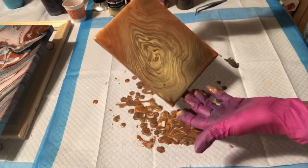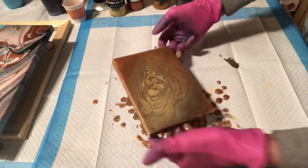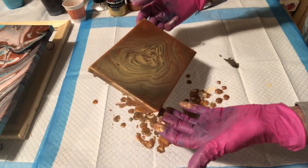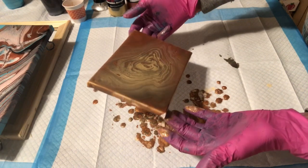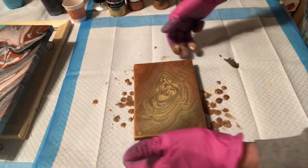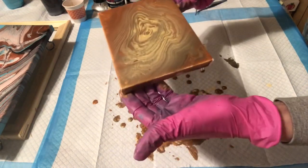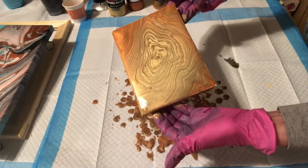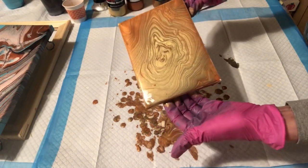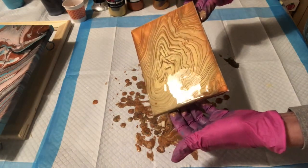I'm going to lose some of that gold though — that orangey gold or that copper. Of course, I'm losing my ring now. That looks like a blob right there. Can't tell if it's just color or if it's actually standing up. I think it's actually standing up — there's a blob there. I'm going to take it off.